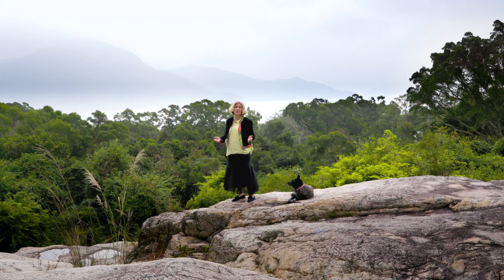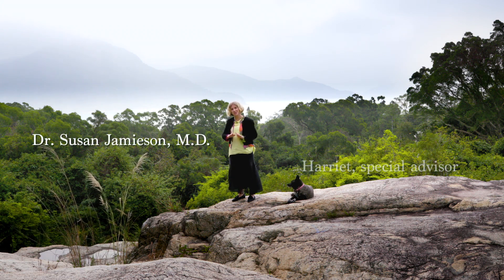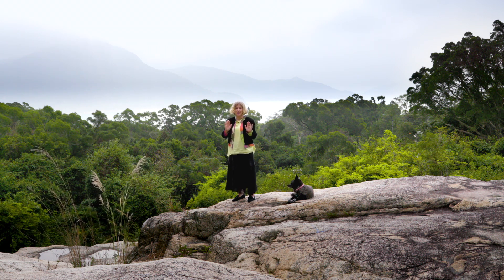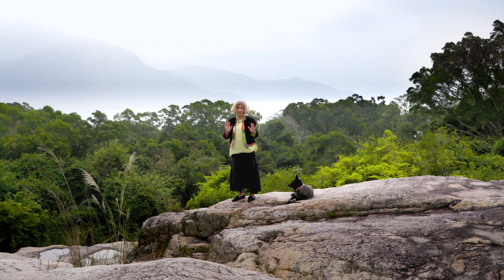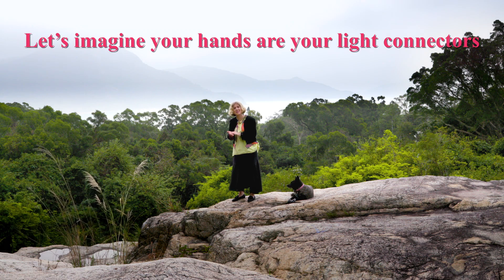I'm here in Hong Kong where the Chinese for thousands of years have been practicing this connection of energies through the art of Qi Gong. So I'm using my hands now — they have a huge amount of energy. There's a reason they've been used by healers for thousands of years. The palm of the hand has more energy than anywhere in the body, more radiation of light.